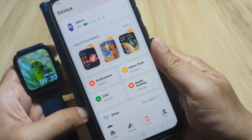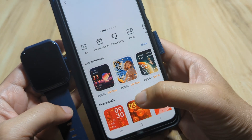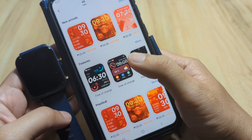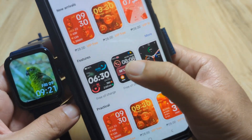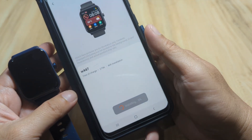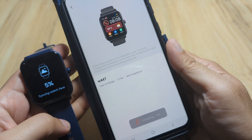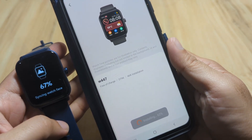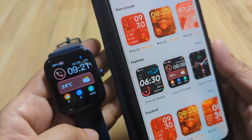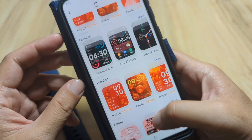We are already paired. Tap on Watch Face Market. Let's pick a free dial or watch face for our smartwatch — this one looks good and beautiful. Tap on it, then tap Free Installation. It is now installing and syncing the watch face — 5 percent, 17 percent — it's fast. We now have our new watch face installed.